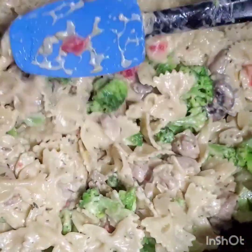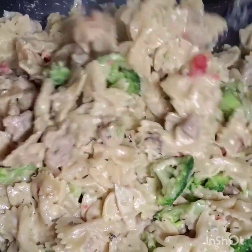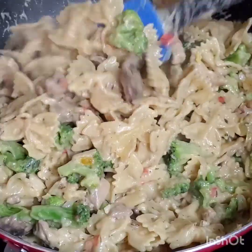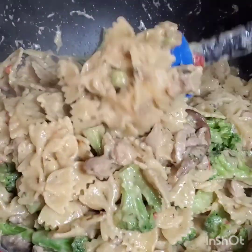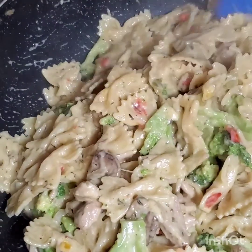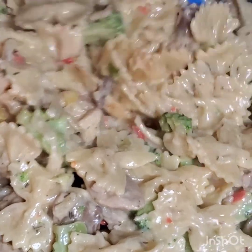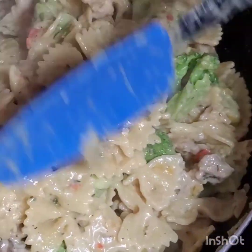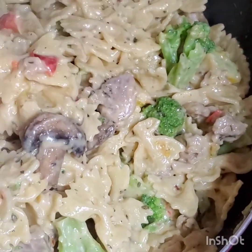After adding everything, give it three to five minutes and also taste for salt. This meal is totally done — I just turned off the heat. This is chicken alfredo with broccoli — it looks so delicious and smells so delicious, the aroma is so good and powerful.